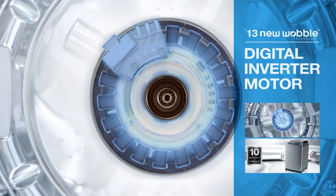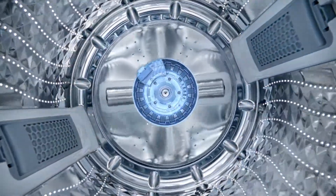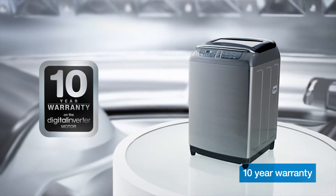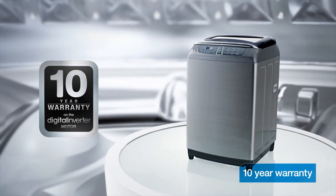The W3050's central digital inverter motor continuously rotates, plus enhances energy efficiency. It's also durable and strong, and built to last for longer.